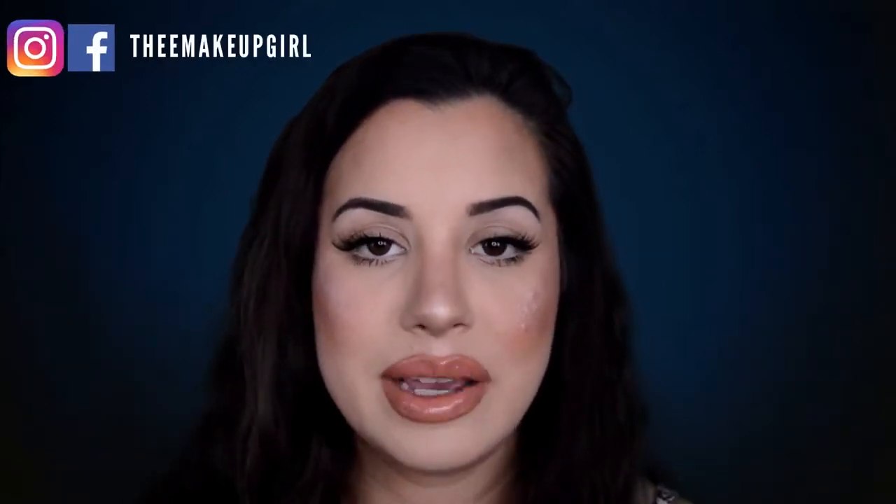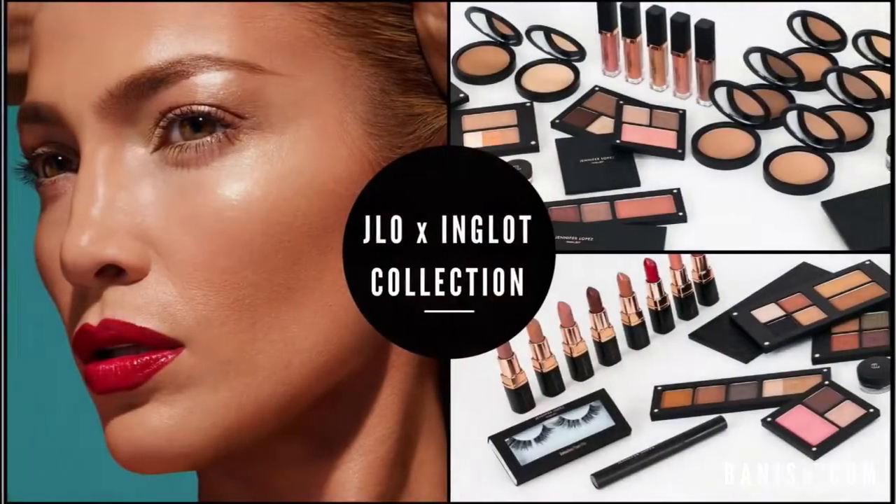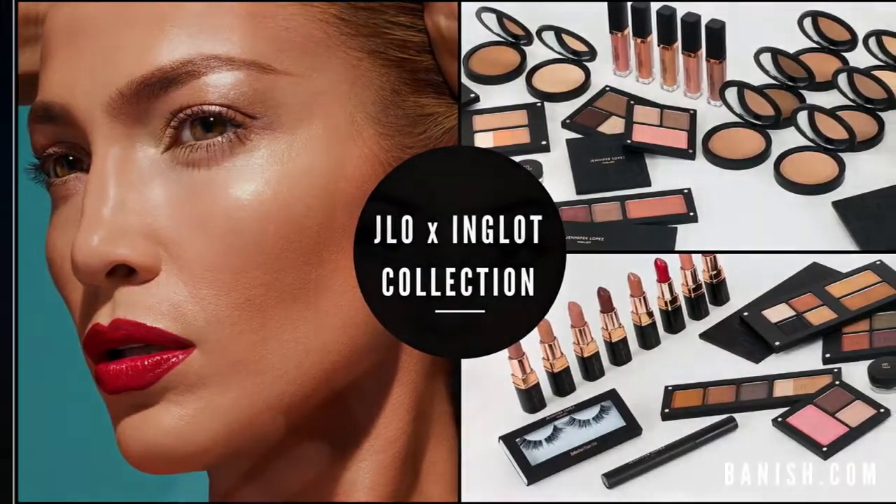What's up guys, this is Haley, also known as the makeup girl on Instagram and Facebook. I am here today to do a product review of five new products from the new JLo Inglot collaboration — her blush, bronzer, lip gloss, eyeshadow, and lashes. If you'd like to see how these products go on and how they work in my opinion, please keep watching.